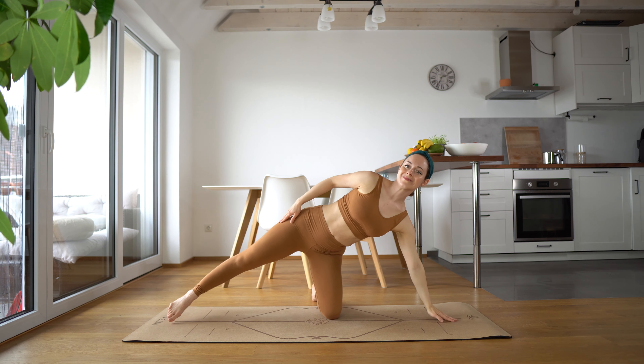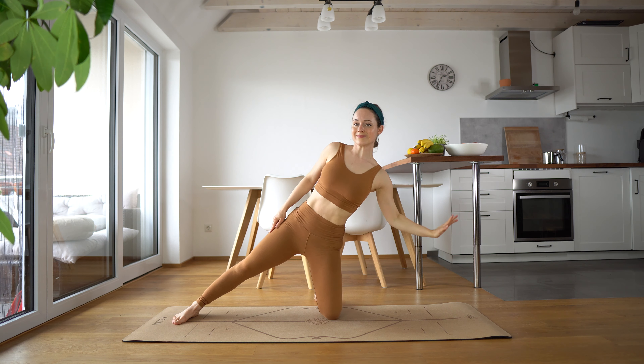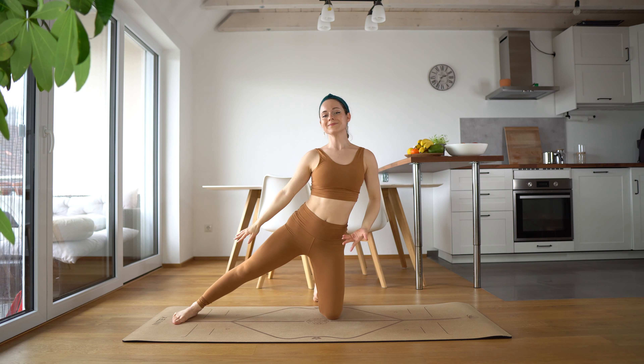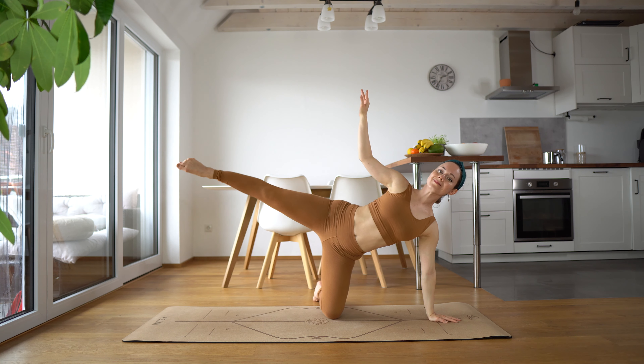Lift. Point the toe. And side body stretch. And down. Lift. Inhale. Exhale. Stretch. Inhale. Exhale. Lift.